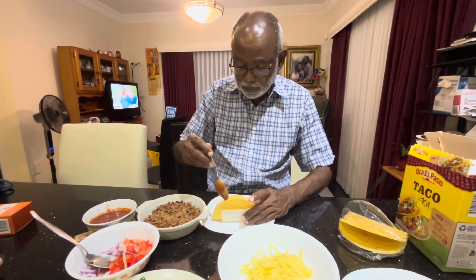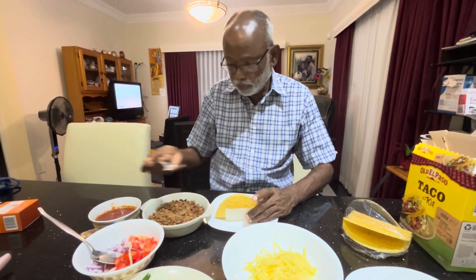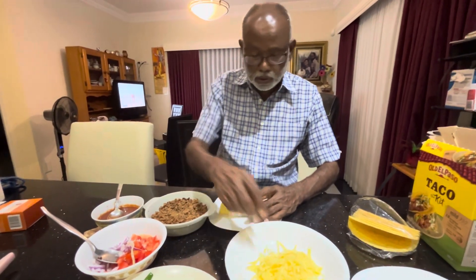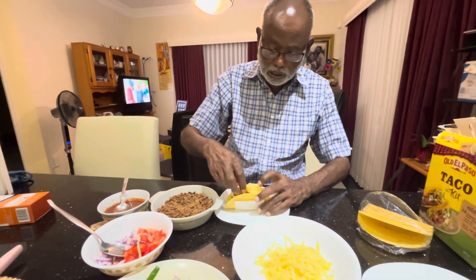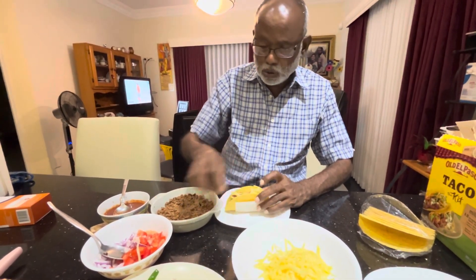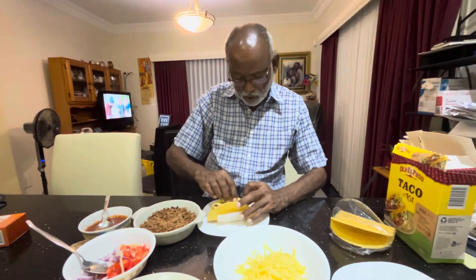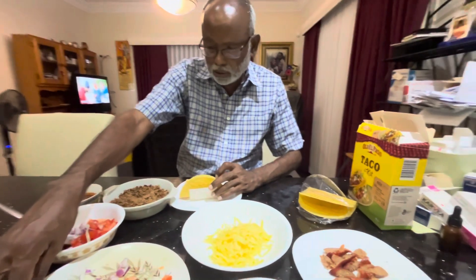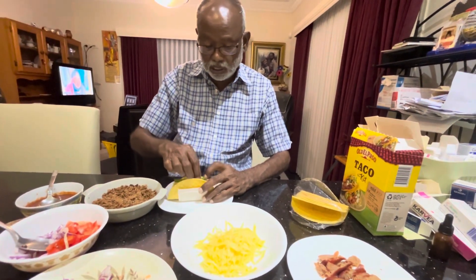Then I'm going to add some cheese. Once the cheese is in, I'm adding the chilies. Because I love chili, I'm going to add more — though I think my wife says one chili is enough.